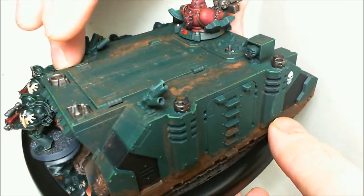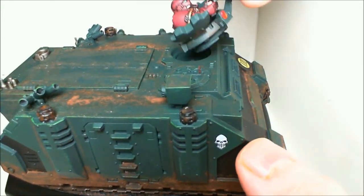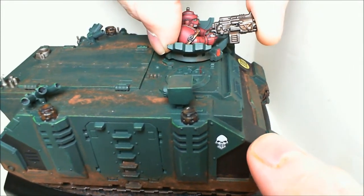It's not really chipped up much. The gunner is magnetic, mainly just for ease of transport.